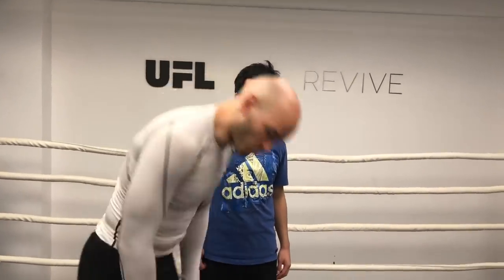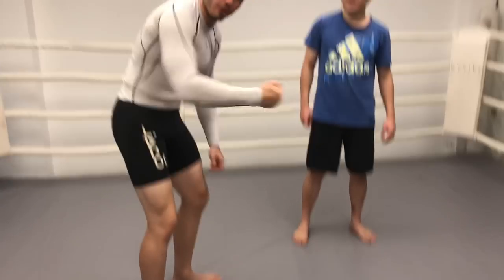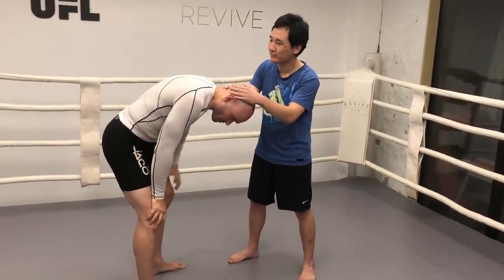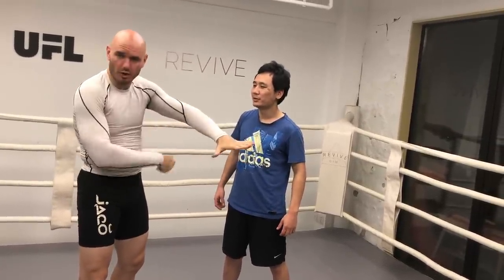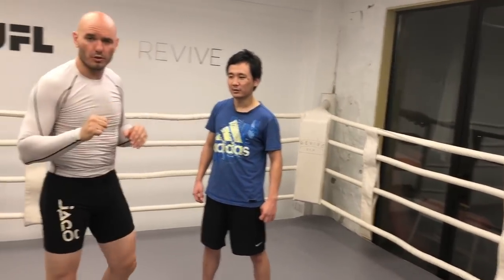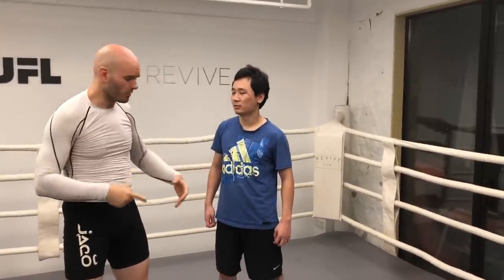Another big problem with striking from this position is you're striking from a position of broken posture — you're totally bent over. I have nothing except my arm to add to that punch. The weight of just my arm — it's just the wrist and just the elbow. Essentially I've cut off most of my body from this attack, as opposed to an attack that starts from the foot up to the knee, up to the hip, adding the torso and both shoulders, which could do some real damage.